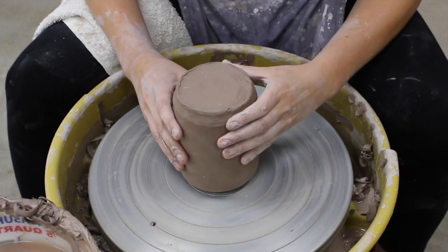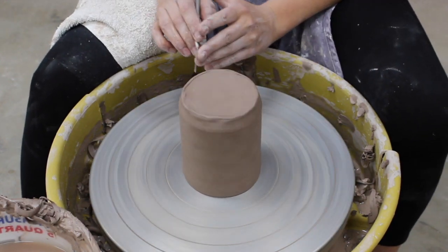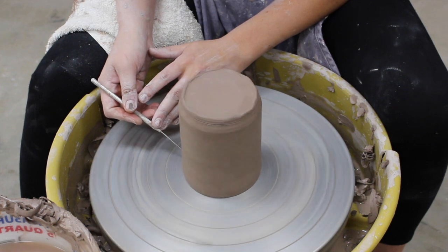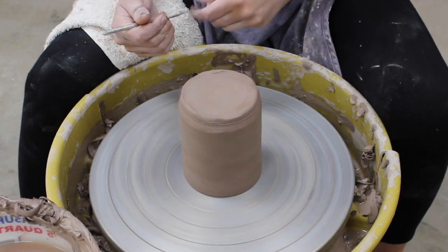We're gonna flip it upside down and the first step is centering it so we can evenly trim the bottom. I'm gonna take my needle tool — it's really important to hold it against the side of the top of the piece because it might be different down at the bottom. I'm holding it right here on the side and it's evenly touching the needle tool all the way around.